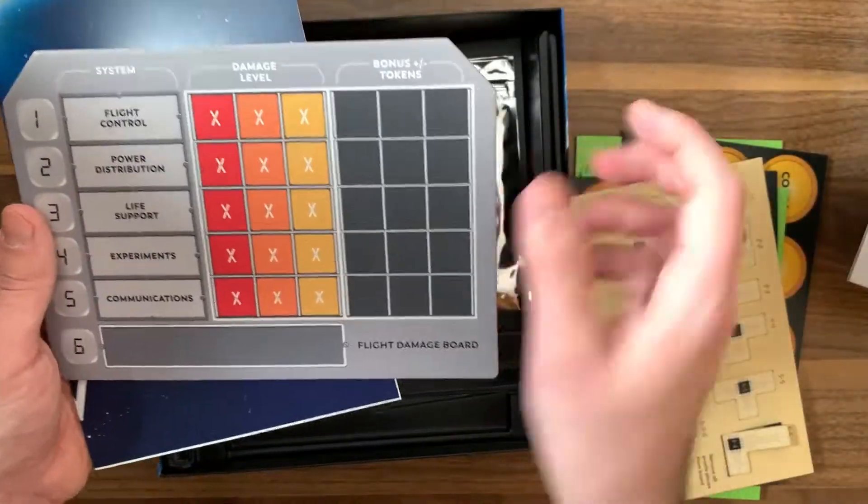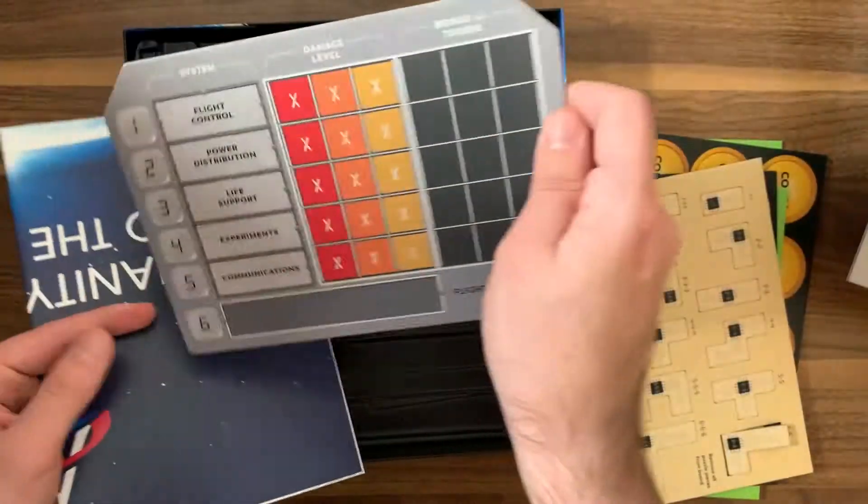We've got this module board right over here — this is for flight damage. Nothing on the back.